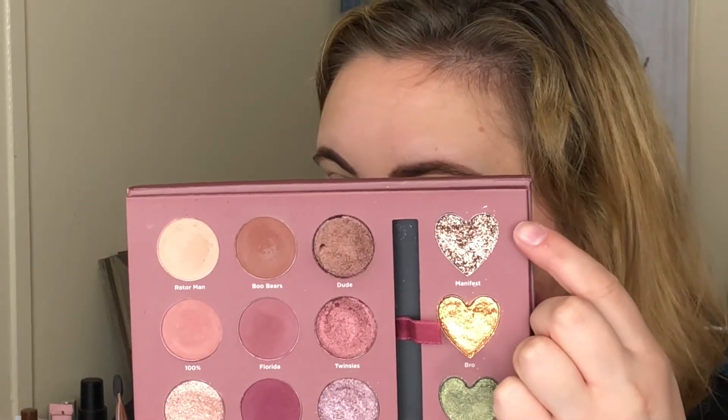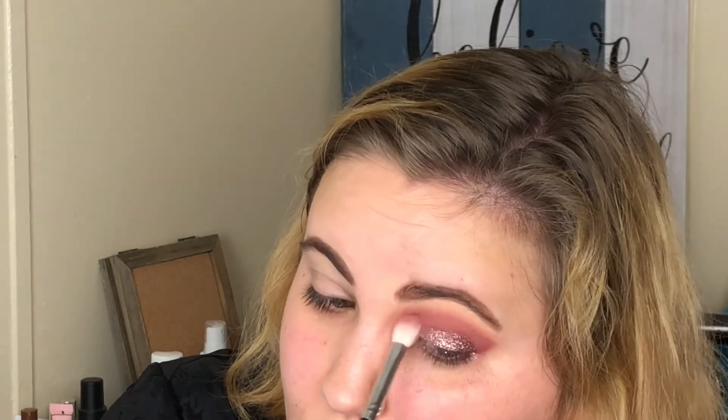Now I'm just taking the sponge tip applicator that comes in the palette and applying the glitter shadow Manifest on top of Besties. I definitely suggest using a glitter primer with these glitter shadows so the glitter doesn't fall down on your face. I went out of frame the whole time I was applying that. Taking a little bit of Hay Guys on the inner corner for my inner corner highlight — it's perfect for inner corner and brow bone. Now I'm wiping away the fallout and cleaning up the edge of this eye look.